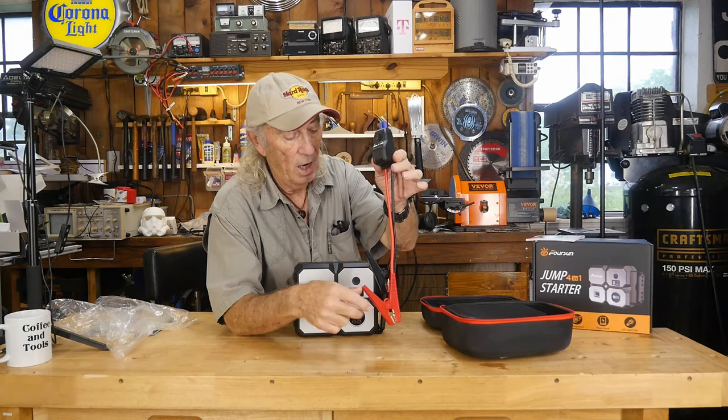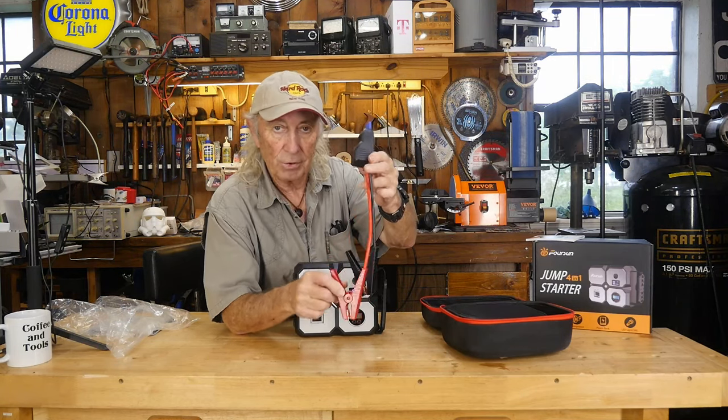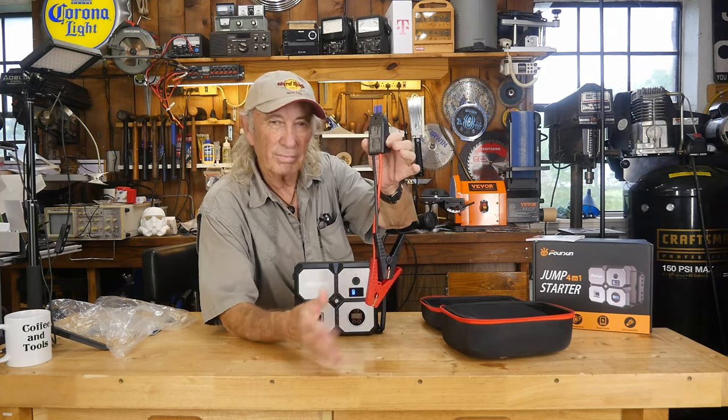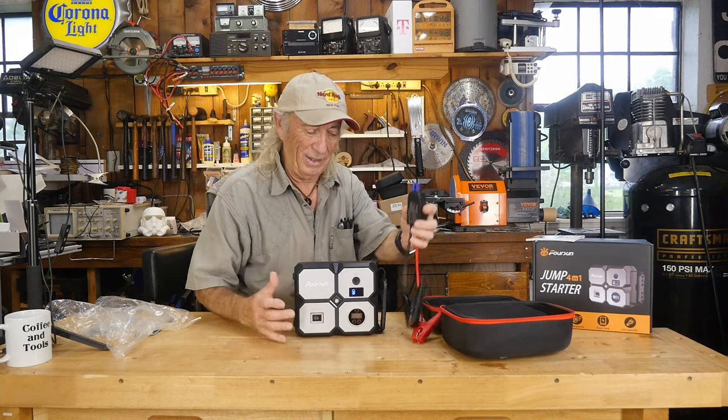If you're familiar with jumping car batteries, how many times have you had the red and the black the same length and they smack together? This one here has the cables at two different lengths so they don't connect and make sparks and potentially cause a fire on the car.